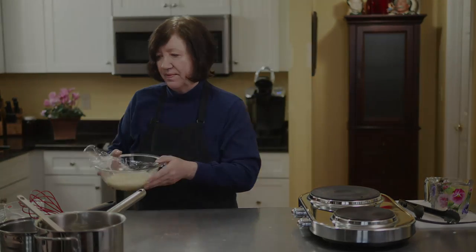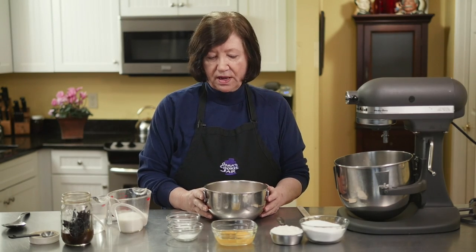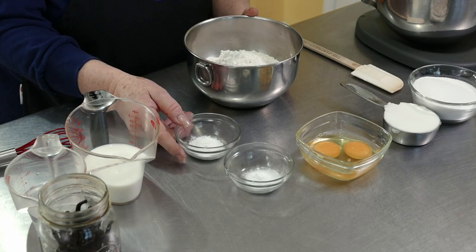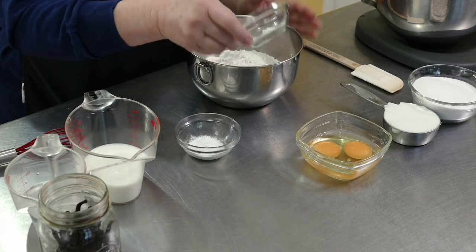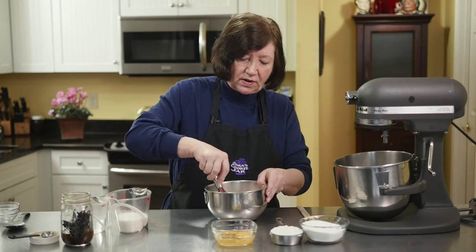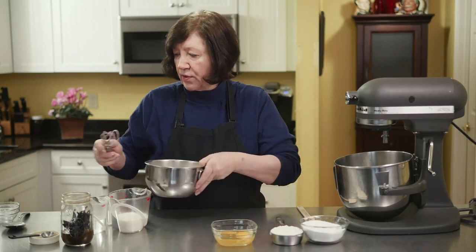While this is cooling down, I'll come back and we'll start making the whoopie pies themselves. I'm now going to make the cake part. I have two and three-quarter cups of flour with a half teaspoon of salt. To that I'm going to add a half teaspoon of baking soda and one and a half teaspoons of cream of tartar, and give that a quick whisk.